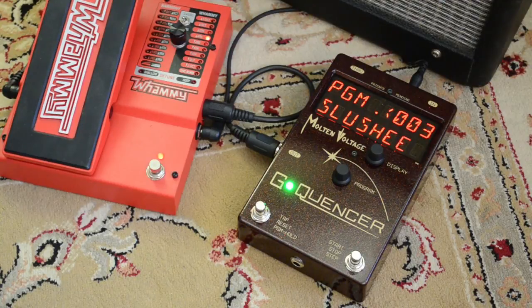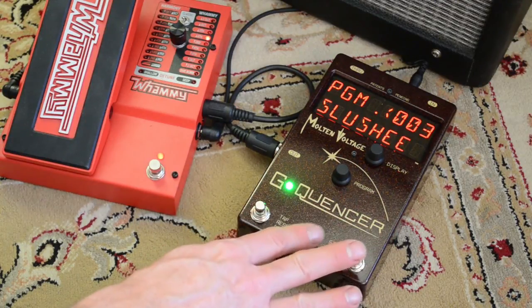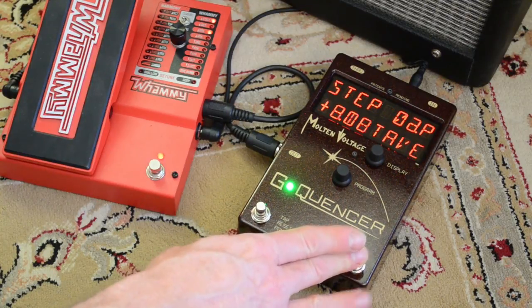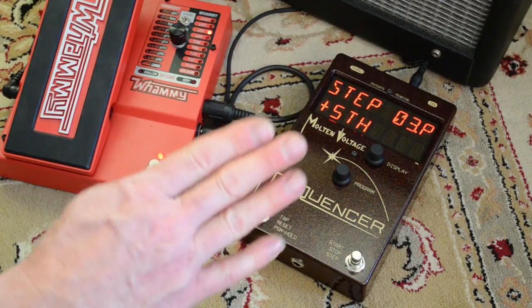Now you're on that program. The way it works with a two-step program is use button number two to step through the sequence. But instead of going to a new step every time you press down, it goes to a new step when you press down, but then another one when you press up, and this is a way more natural and intuitive way to play along with a live drummer in a shifting tempo.